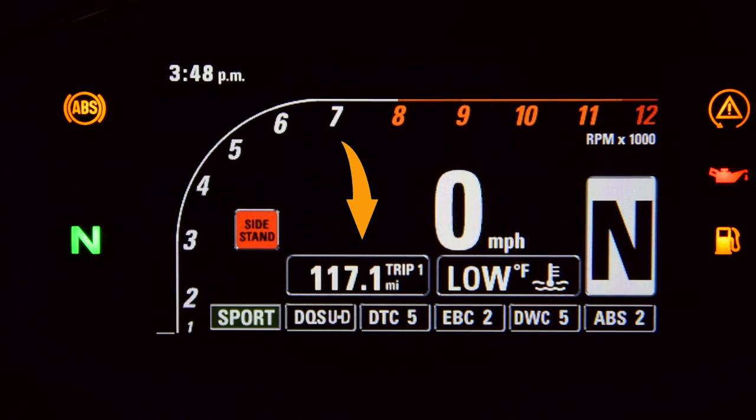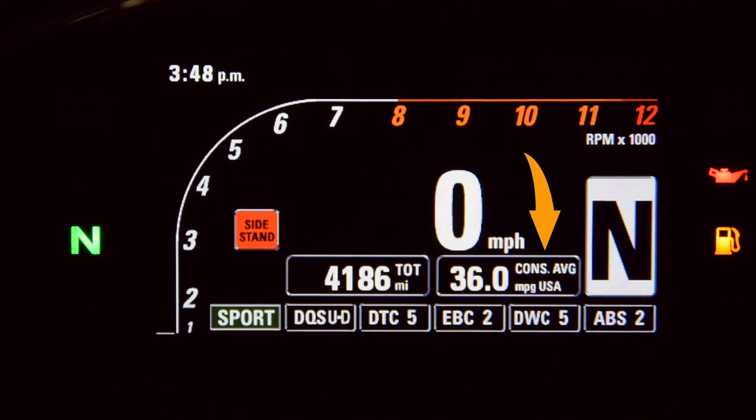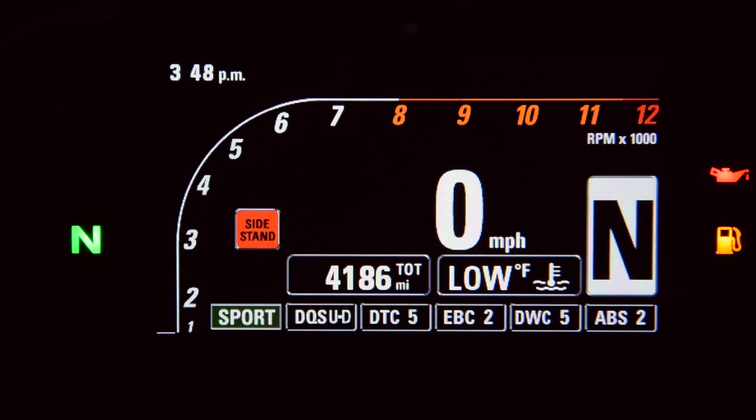The up button will cycle through the total miles and two trip meters. If you hold up while you're on a trip meter, it'll reset. The down button will scroll through the engine temperature, current gas mileage, average gas mileage, average speed, trip time, and outside temperature. If you hold the down button, it'll bring up the menu.